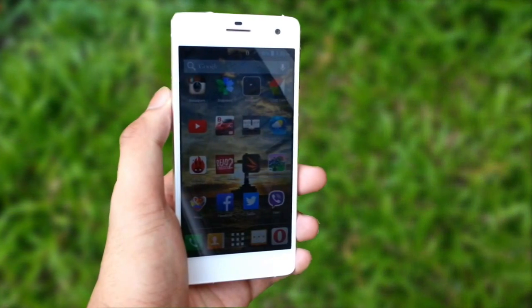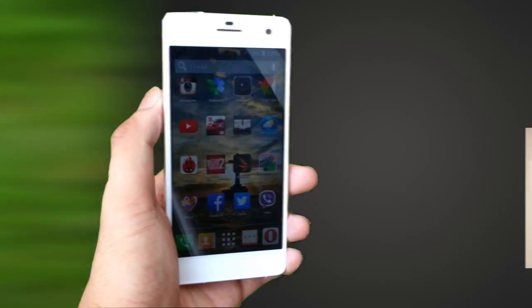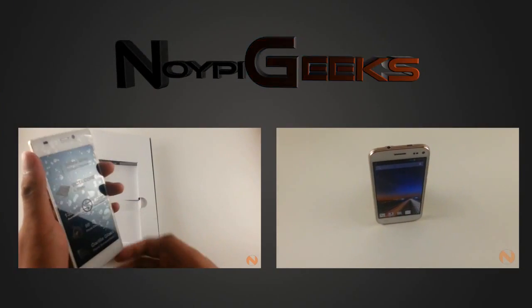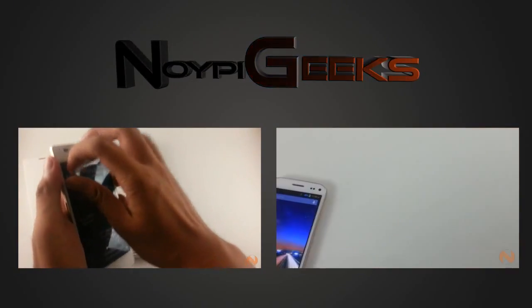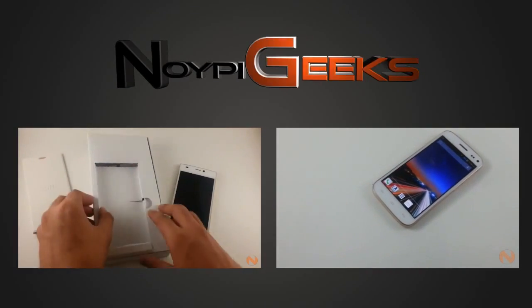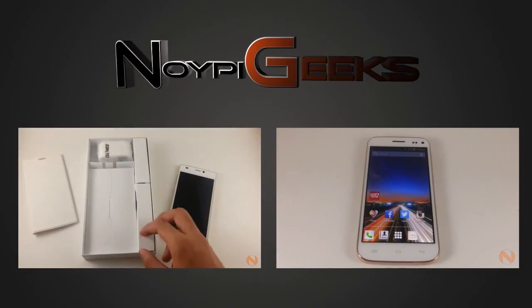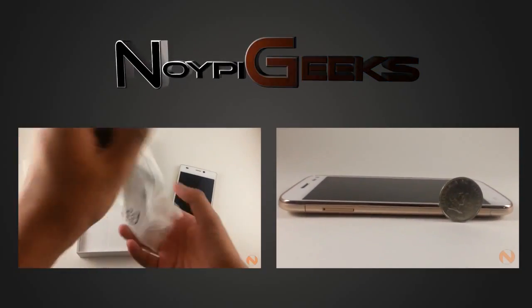This has been OIPI Geek's full review of the MyFone Agua Infinity. Make sure to hit the thumbs up button and share this video if you liked it, and also subscribe if you still haven't. Thank you for watching — I'll see you next time.